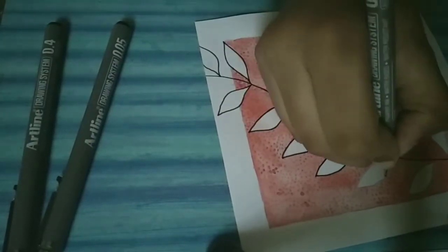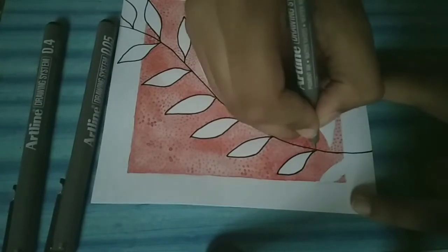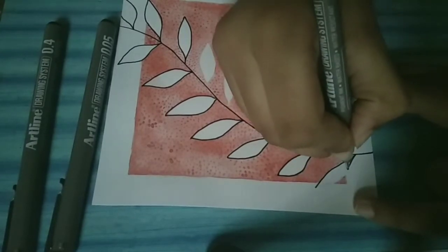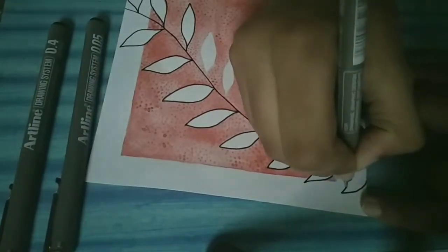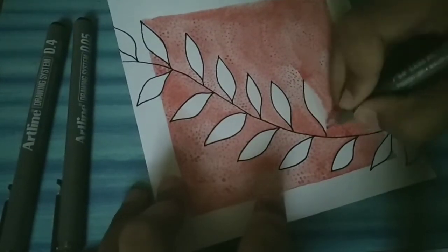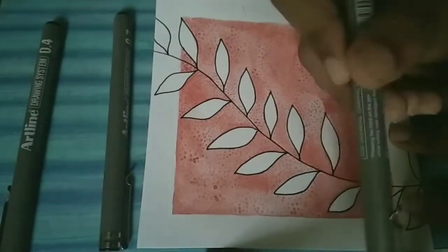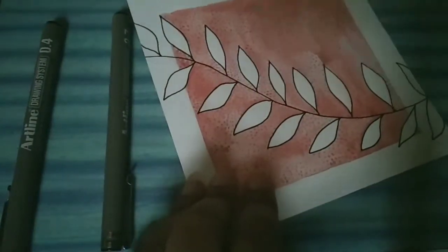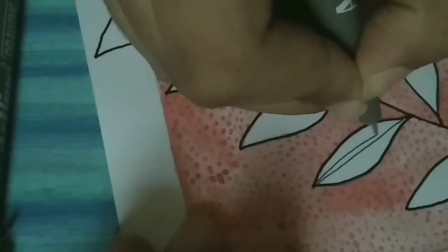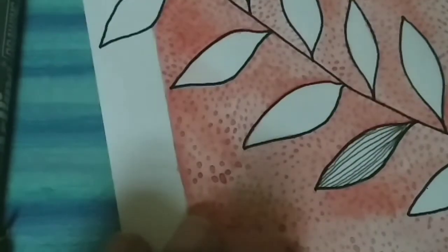Try to hide any mistakes you have made on the border of the leaves while painting. Now I am using the 0.05 pen for giving some lines inside the leaves — see it carefully and make them.